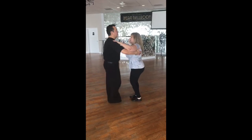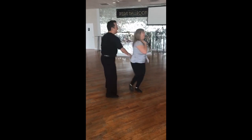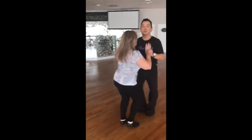Ready? And 1, 2, 3, 4, 5, 6, 7, 8. 1, 2, 3, 4, 5, 6, 7, 8. 1, 2, 3, 4, 5, 6, 7, 8. 1, 2, 3.